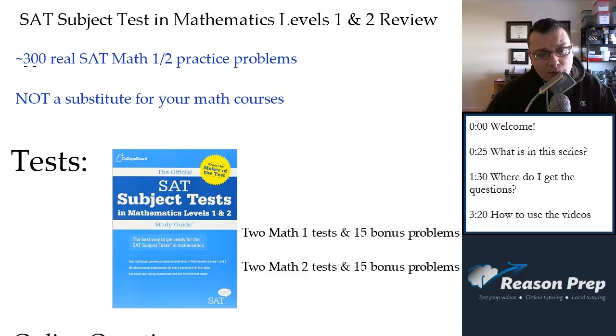What is in this series? I cover almost 300 — I think it's about 290 — real SAT Math 1 and 2 practice problems. I'm only using real questions because, just like with the regular SAT and the ACT and all the tests I cover, I always preach: use real questions as much as you can. I'm going to go through 300 real SAT Math 1 and 2 questions, more or less split 50-50. There's actually a few more Math 1 questions.